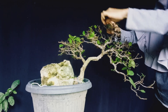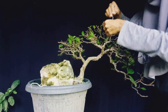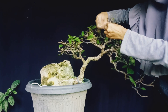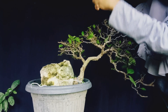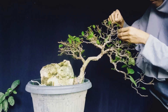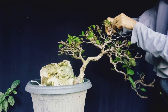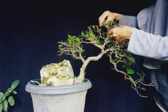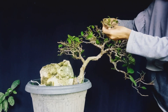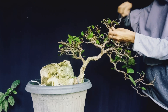Untuk segi harga, bahan bonsai loa sebenarnya terhitung sangat tinggi juga. Semuanya tergantung dari kriteria bonsai, apakah mengikuti kelas kontes atau hanya sekedar bonsai asri, yaitu asal rimbun.